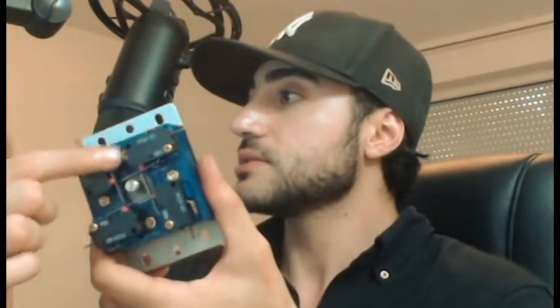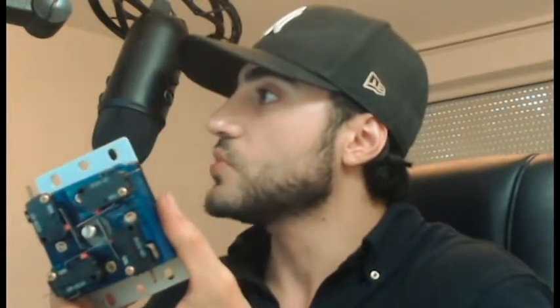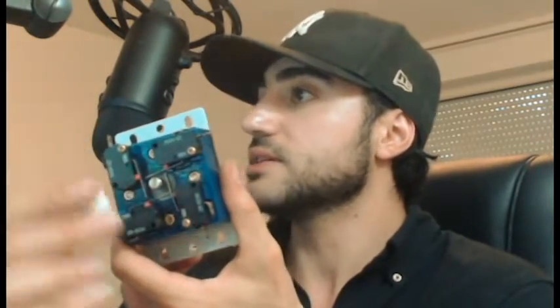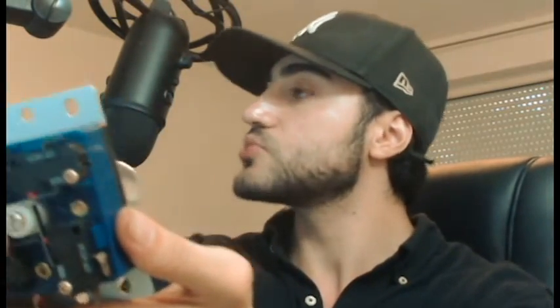I already discussed that this part - the switches - if you have Omron switches or Sony switches, they have different travel distances. When you put the actuator in, you can see the white one is around the stick. You can basically choose how thick you want this white one - the actuator - to be.